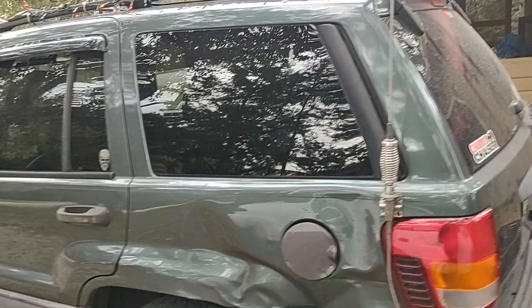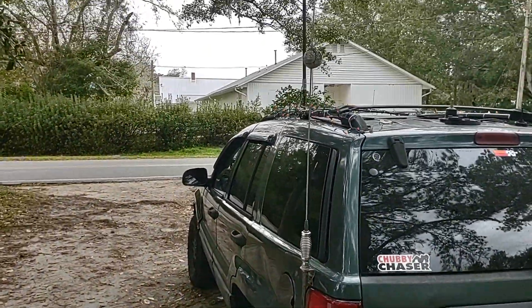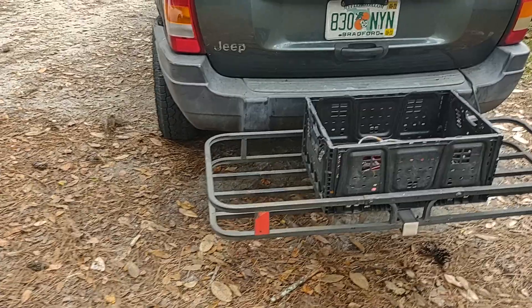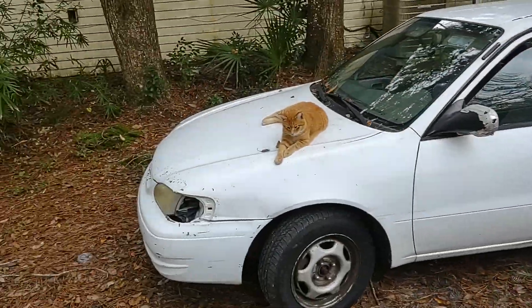Sorry, I know it's kind of close up here — I don't have a whole lot of room in my yard. I got a cargo carrier too. We've got all these kitties hanging around.